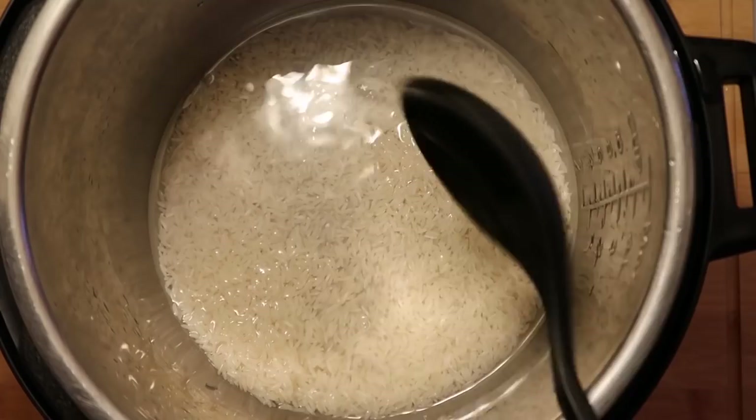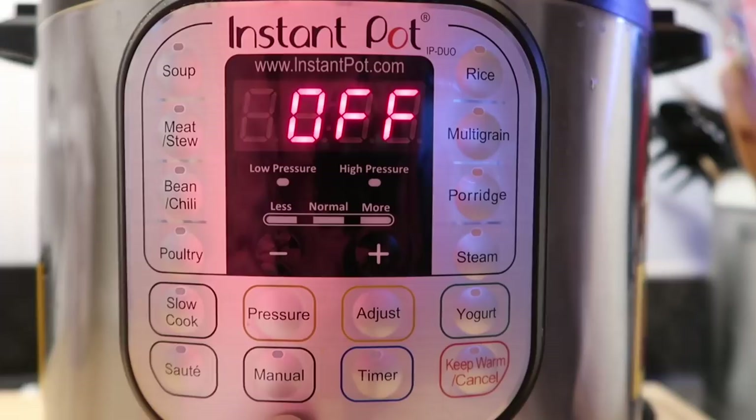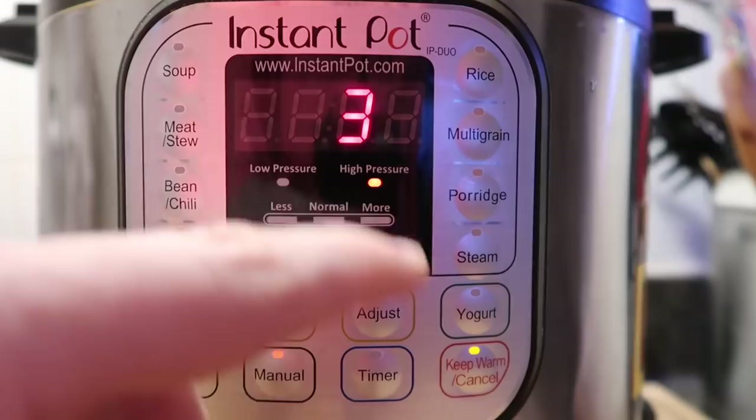Secure the lid and make sure we're in the sealing position. Come down to the control panel and hit the manual or pressure cook button — they have different names depending on the model but do the exact same thing. I'll hit the manual button in this case. The button that says 'pressure' just adjusts between low and high pressure, but pretty much everything is always cooked at high pressure.